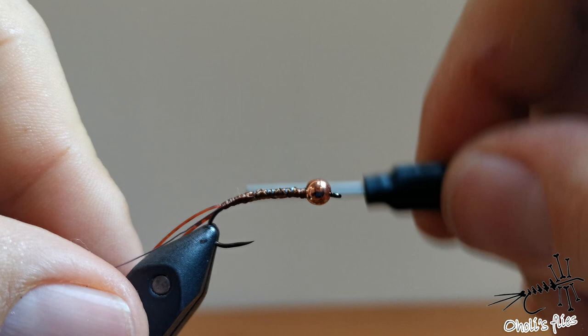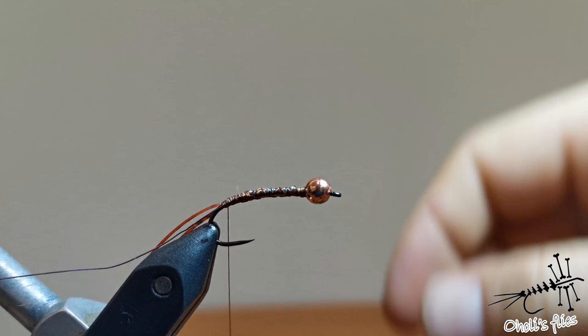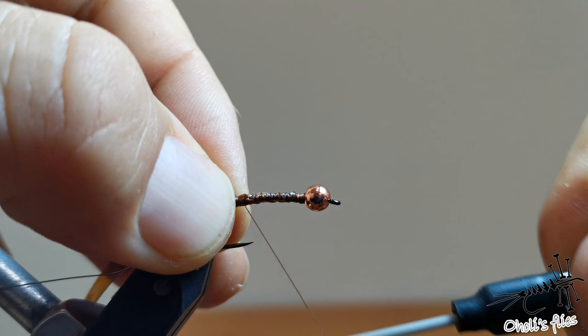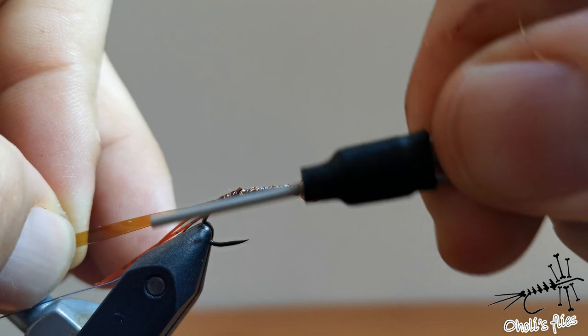This is a rather big fly so you don't have to count your wraps — it's not important at all. Now I'll add what's called flat body glass — it's for nymphs, used as a back cover. I'll add it here and stretch it as I go back, securing it very tightly.